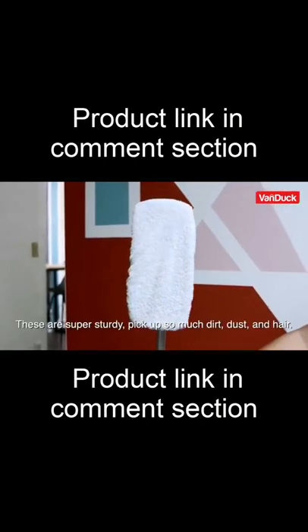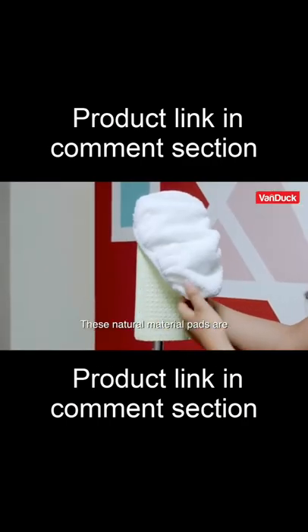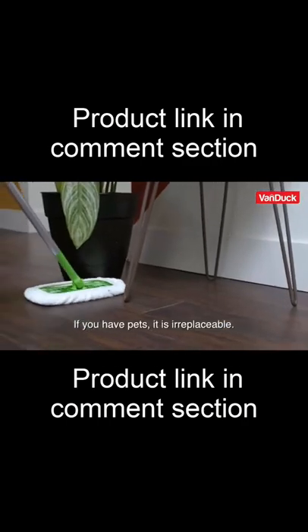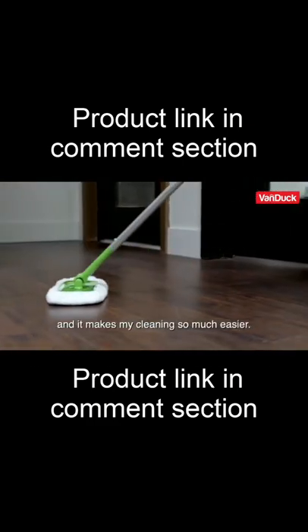These are super sturdy, pick up so much dirt, dust, and hair — if you have pets, it is irreplaceable. It can be used wet or dry, and it makes my cleaning so much easier.